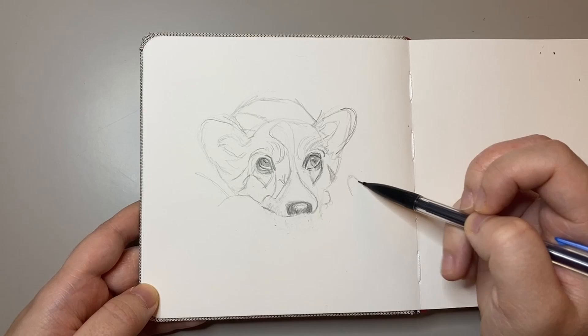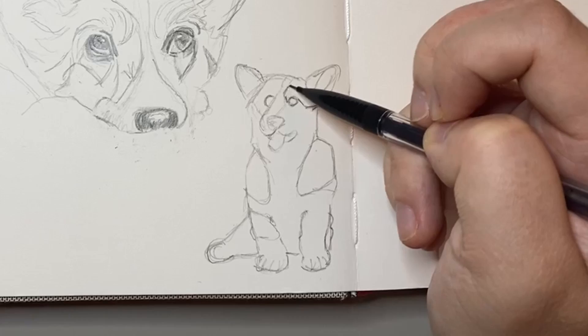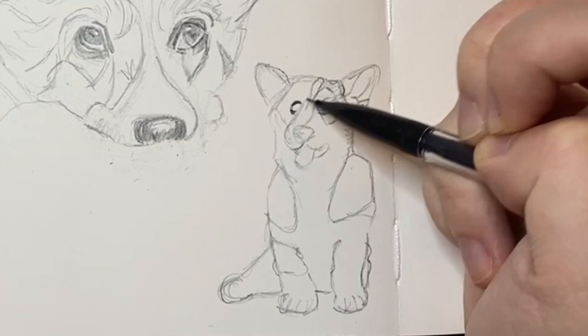Most people think that corgis come in one or two color schemes, but they actually come in quite a variety of different colors, such as sable, tricolored, and fawn. I found this particular reference with a lot darker markings with fawn and lighter shades of brown, so I thought it was a really interesting corgi to draw.